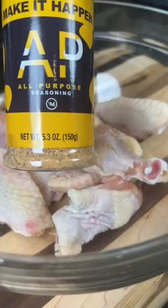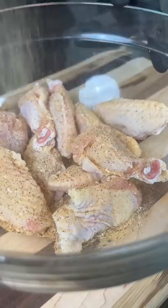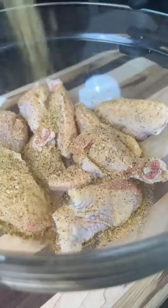First things first, we're going to season some clean and dry chicken wings with my all-purpose seasoning, some cumin, poultry seasoning, and some chicken bouillon. Get in there with your hands and massage that in.